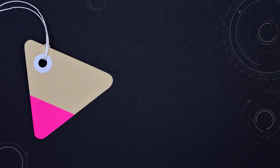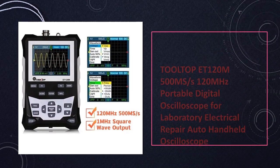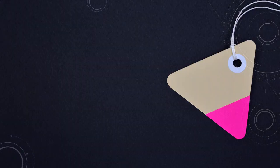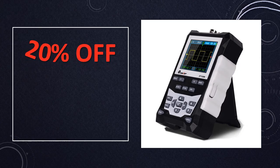At number 5: the Tulltop ET120M, 120 MHz portable digital oscilloscope. The Tulltop ET120M offers portability without compromising performance, featuring a 120 MHz bandwidth suitable for laboratory, electrical repair, and automotive applications, making it a versatile tool for various signal analysis tasks.